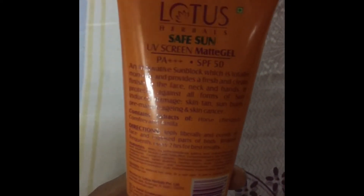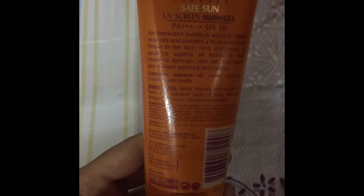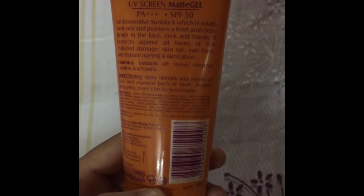I got it for 296 from Nykaa with a 25% off discount, which is really great — so I got two of these. It says to apply liberally and evenly on the face and exposed parts of the body, and reapply every two hours for best results.